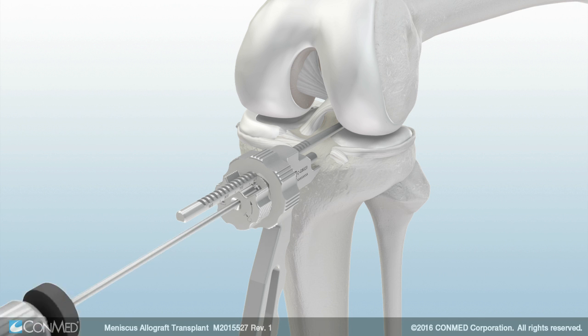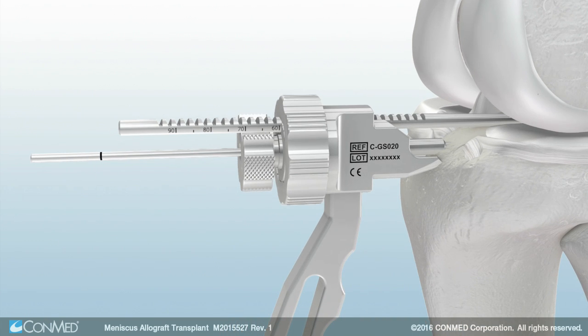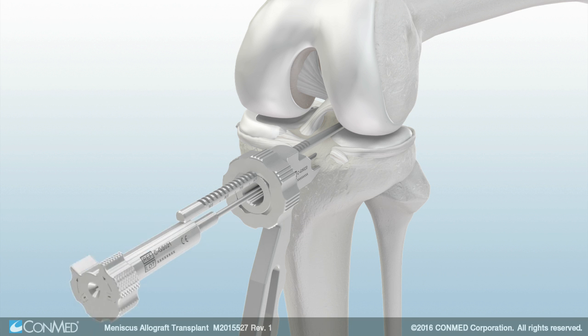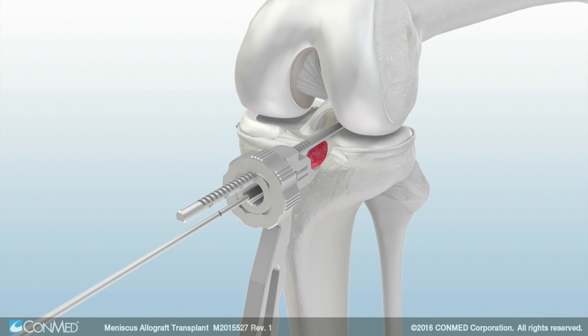Then insert and drill the 2.4 mm drill until the depth stop is engaged. Replace the drill with the 2.4 mm pin. Insert until the mark on the pin aligns with the back of the guide's alignment arm, then remove the sleeve. Align the 10 mm drill over the pin and drill until the depth stop is engaged. Once complete, remove the guide from the joint.